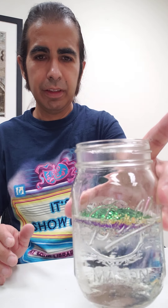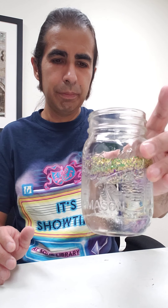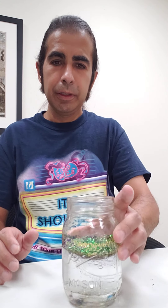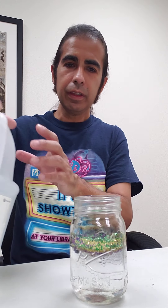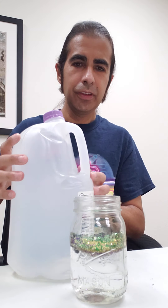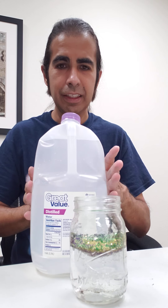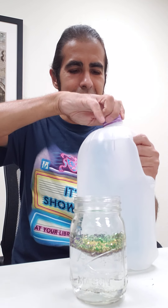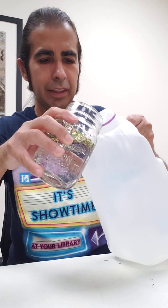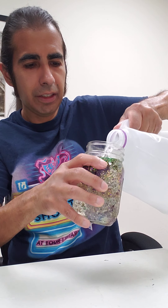So the glitter doesn't go down right away — I think the glue is holding it up. I'm shaking it a little bit so it went down. Now we're gonna get the distilled water. As I said earlier, this is not drinking water — if you ever see distilled water, it's not to drink.